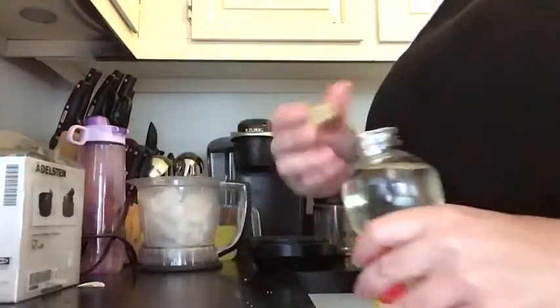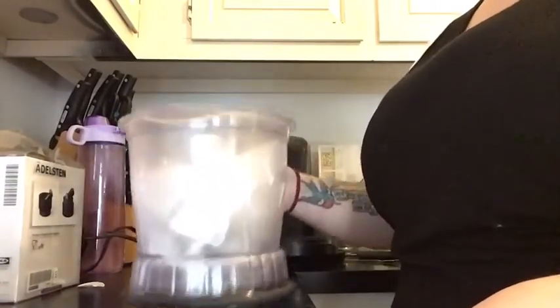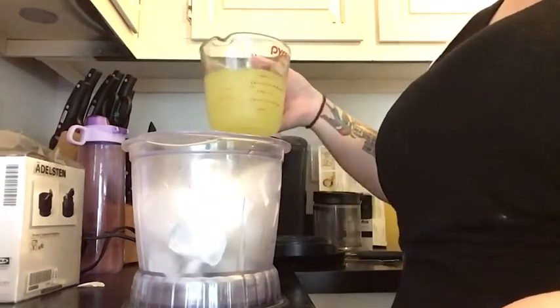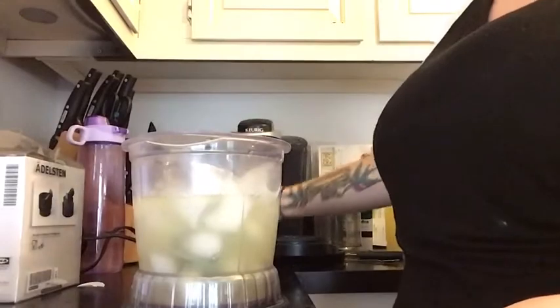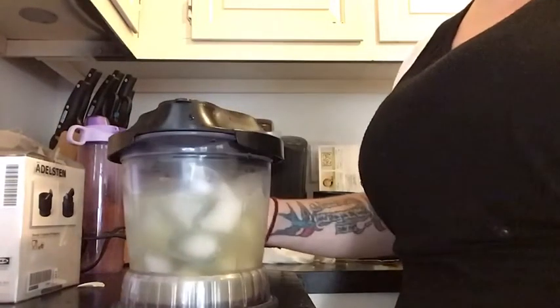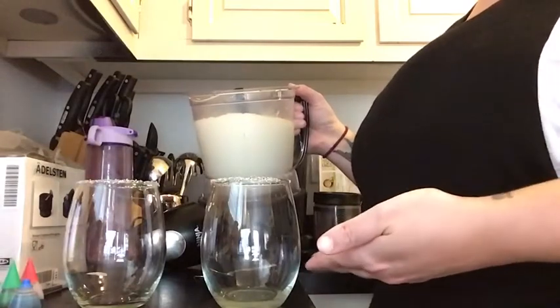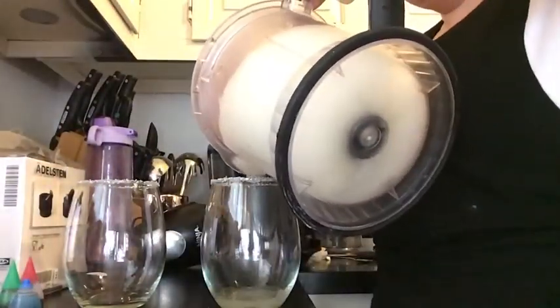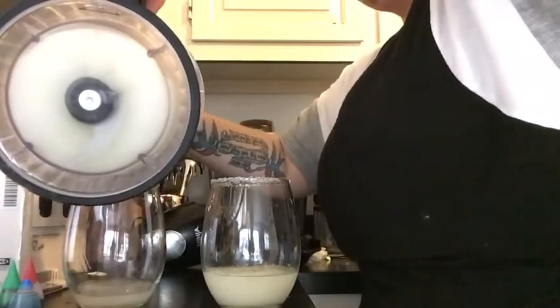Now you're going to chop up your ice. I'm going to do this all at once — I put my four cups of ice in and I'm going to pour in my one and a half cups of lemonade. I'll put my lid on and blend this up. I've blended up my ice and lemonade and now I'm going to do layers of it in each of my glasses, starting with the first layer.